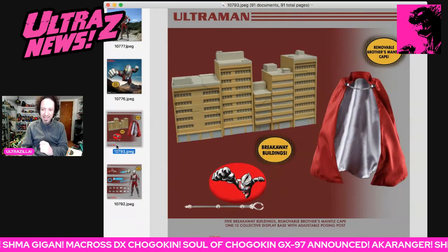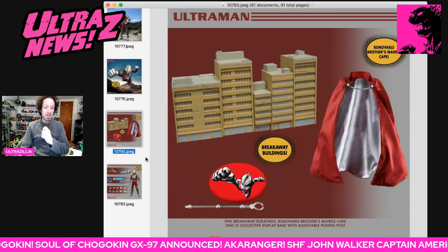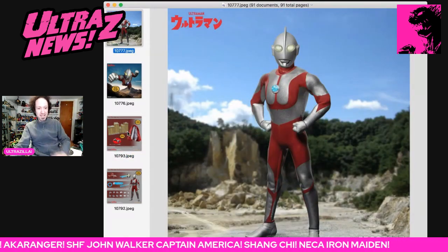But not only that — you get some breakaway buildings and you get the brother's mantle. That is insane! Look at all of this stuff in action. This is phenomenal.